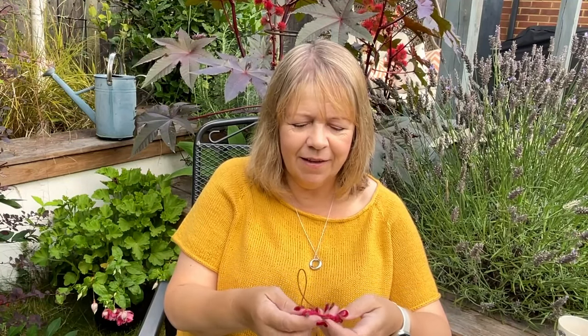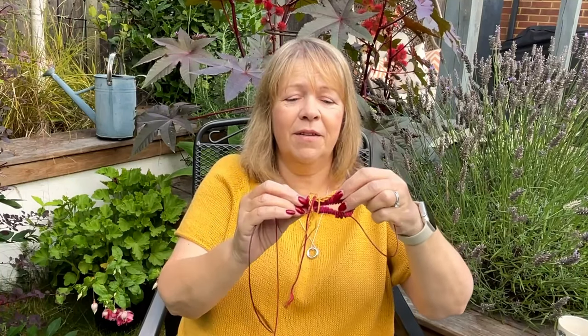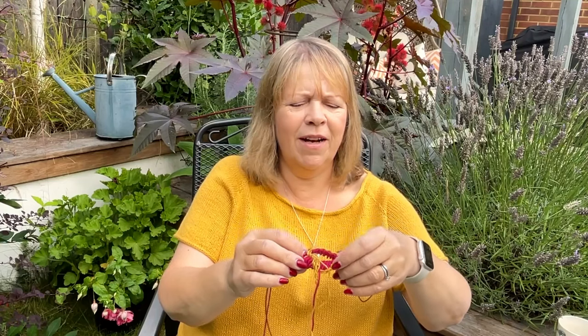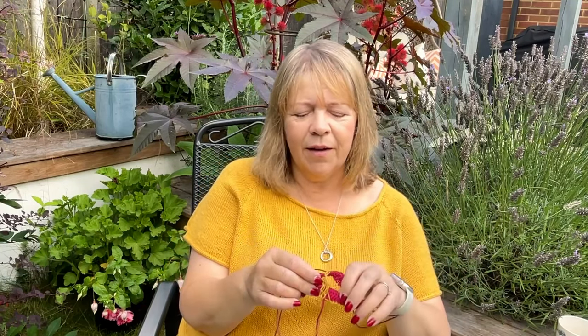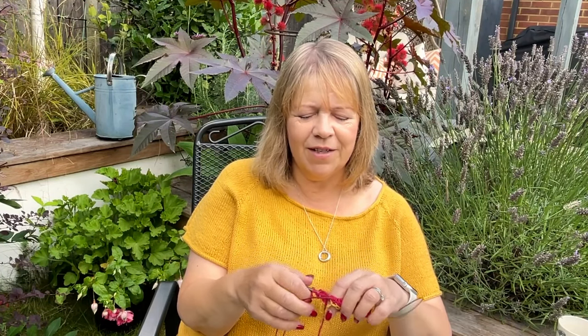So here's how far I've got — I literally cast it on last night. And this, amazingly, is the neck. I keep looking at it thinking it looks uneven, but we'll go a bit further before we worry. The pattern is amazing — there is so much help in there, so many videos, lots of talking about sizing, lots of photos. When I was looking last night after buying the pattern, it was almost a bit overwhelming.